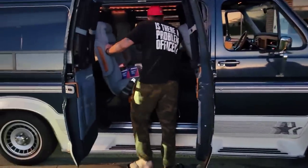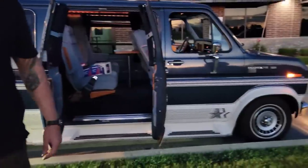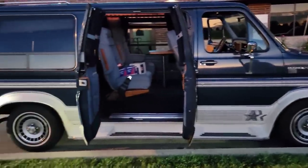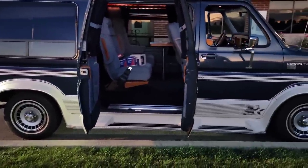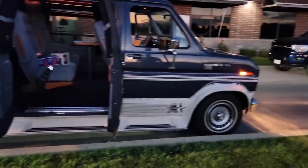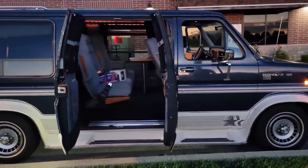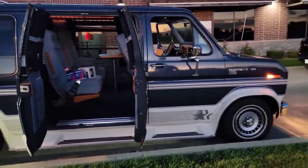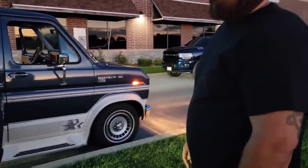What would you do to it? Like if I kept it, I'd just bag it. Get some Raceline billets or something — that's what I was thinking, putting some billets on it. It's got big wheels too. That's factory. Yeah, for having 90,000 miles or whatever — that's what it says. How does it drive? Pretty decent — drives good, a little soft on the brakes but it's been sitting for a while.